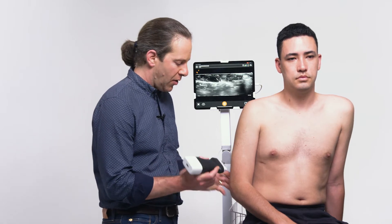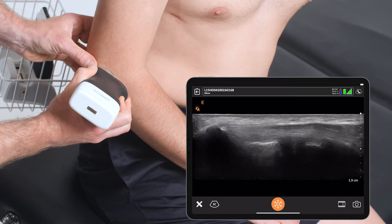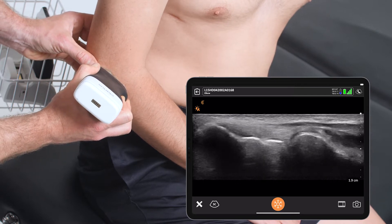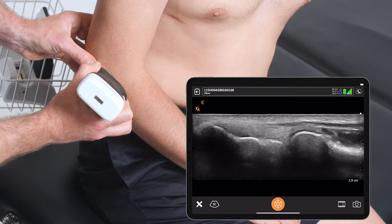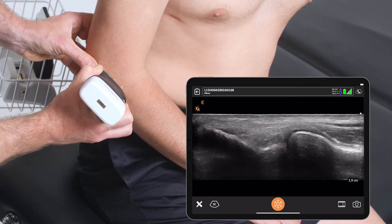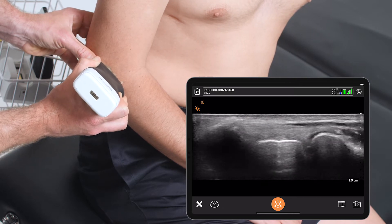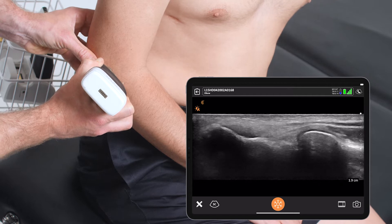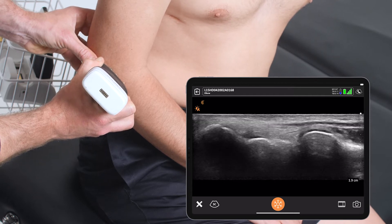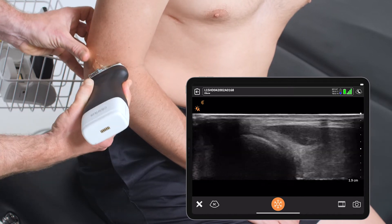I like to start my scan on the lateral epicondyle, first looking for a joint effusion that would be identified as black fluid coming out in the joint space, and looking also at the common extensor tendon that comes and inserts here on the humeral epicondyle. I'm looking for any signs of disruption, calcification, fluid around the tendon, or I could put on power Doppler to look for increased signal suggestive of tendinosis.